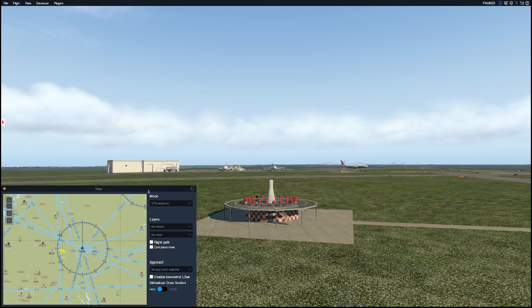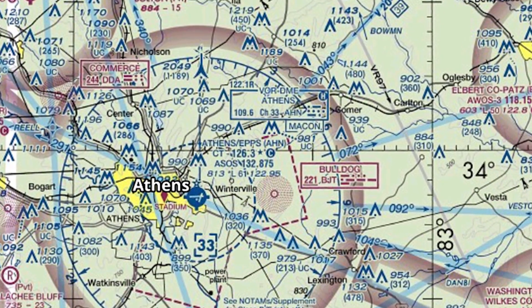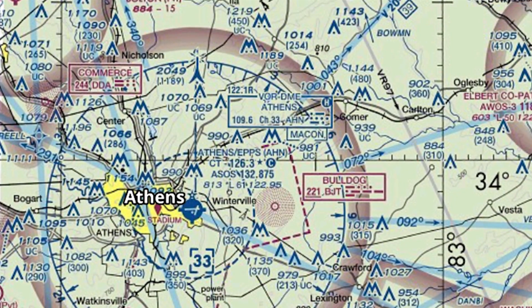Let's take a look at our sectional chart. We can see just outside of Athens this little box that says VOR DME Athens. There are actually three different kinds of VORs: a traditional VOR, a VOR DME, and a Vortac — but that's a little beyond the scope of this video, so today we'll refer to any of those as a VOR. They all function really the same for our purposes. The frequency in that box is 109.6, and you'll also see some Morse code over there.